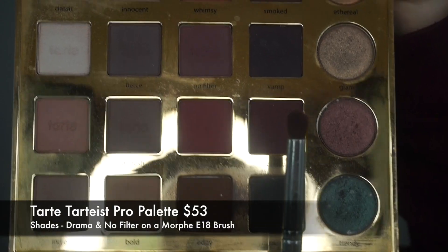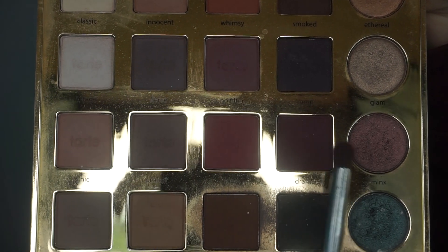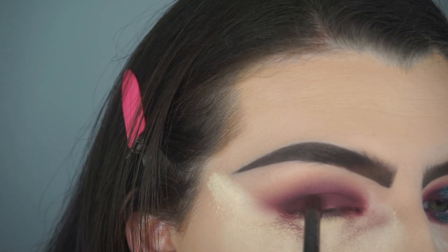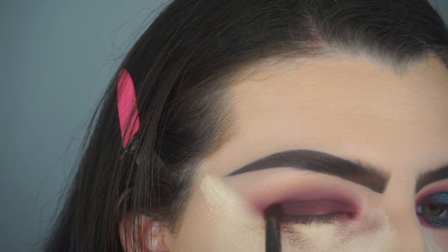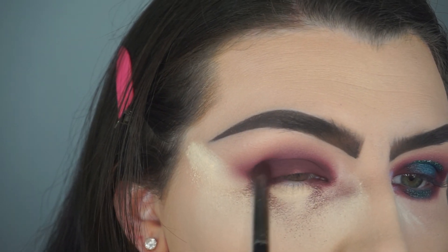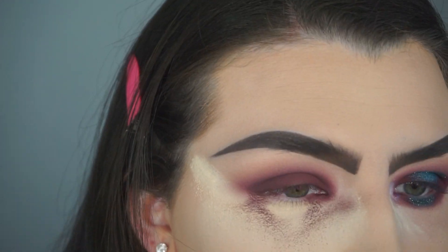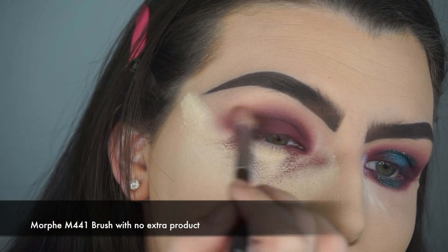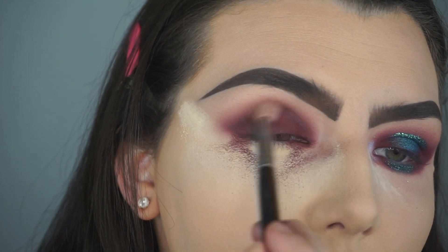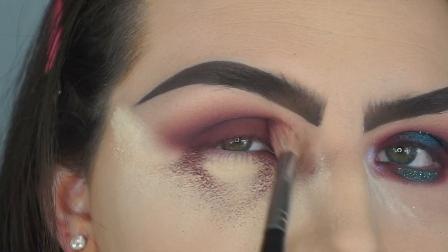The next palette I'm going in with is the Tarte Tardius Pro Palette. I'm taking the shades Drama and No Filter on a Morphe E18 brush, packing these shades on the inner corner and the outer corner of my eyelid to deepen up the color. Again, I am using the Morphe M441 brush with no product on it to blend out the crease and get rid of any harsh lines — the key to this look is blending.